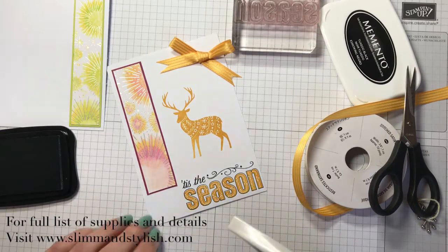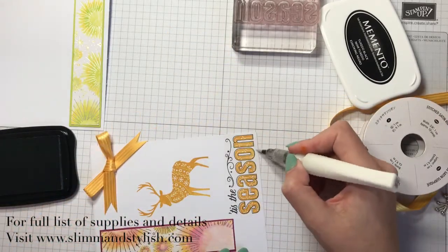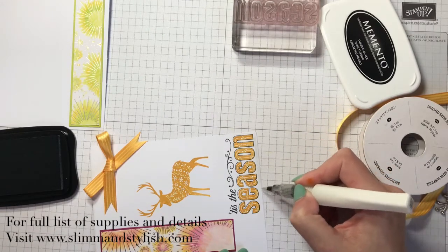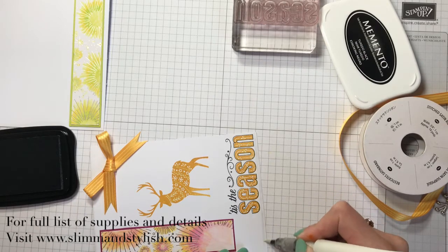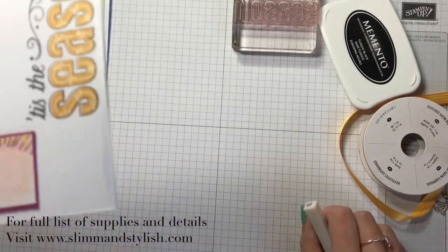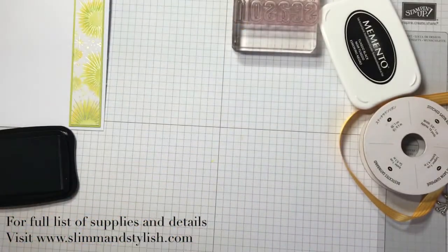That card is almost done. I might just come in underneath and put that little bit of glimmer on the edge of the paper so it doesn't look quite so blank at the bottom — just looks like a bit of snow. Can you see that? That finishes the card off nicely.